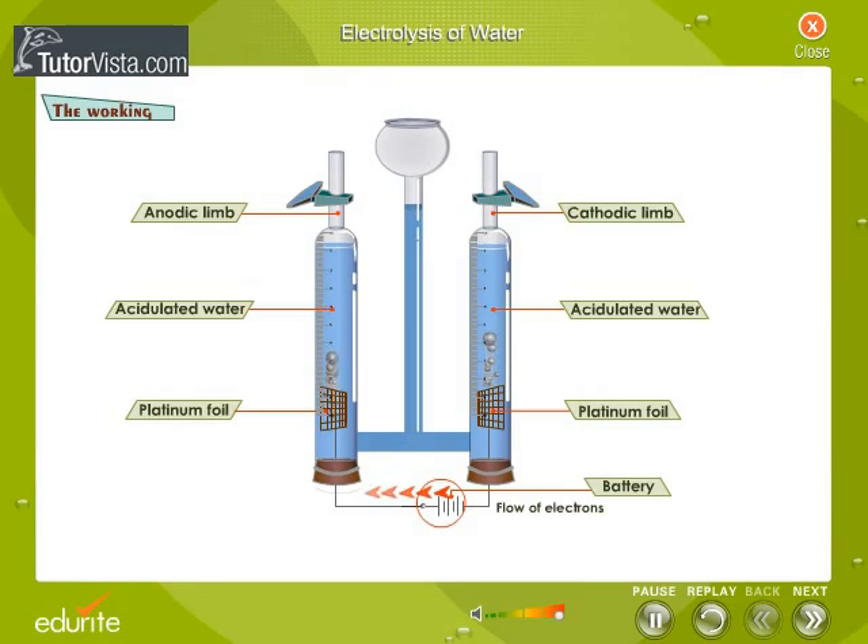On the passage of electric current, water dissociates into hydrogen ions and hydroxyl ions. At the cathode, the positively charged hydrogen ions are discharged as hydrogen atoms that form hydrogen molecules. At the anode, the negatively charged hydroxyl ions are discharged, forming water and oxygen gas.